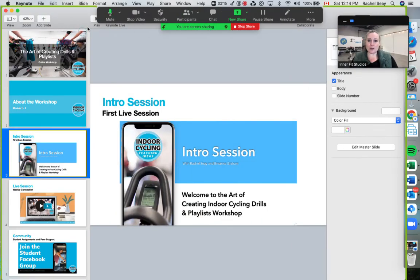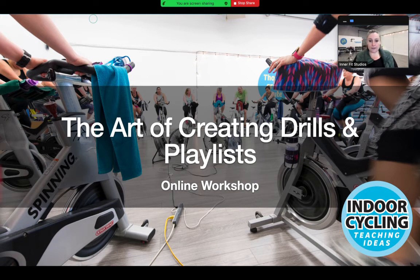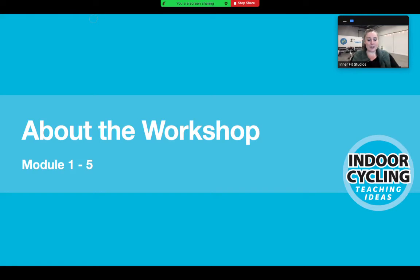I'm going to do a screen share and break this down for each of you. This is all about how to create drills, how to cue, and how to create playlists. This is a week-to-week course and I've broken the material down so it's simple - I don't want to overwhelm anybody. You have access to a dashboard where everything you're going to learn is in one place, and you'll have access to it for a very long time.